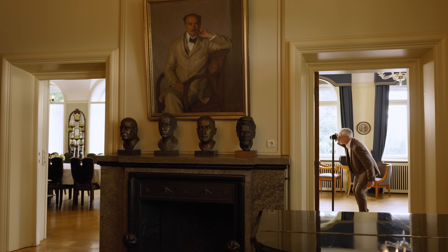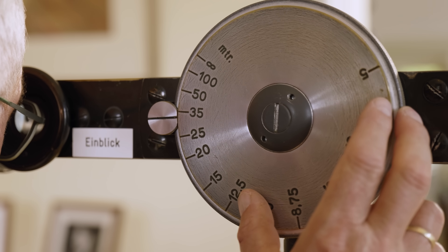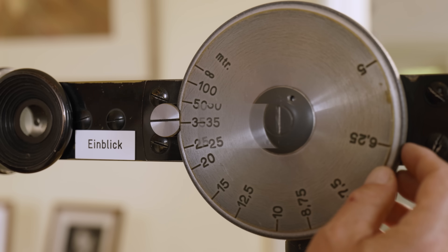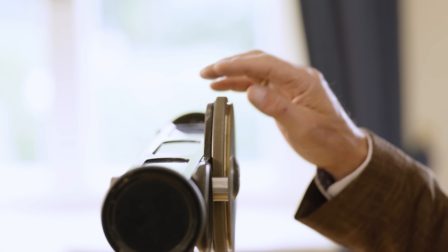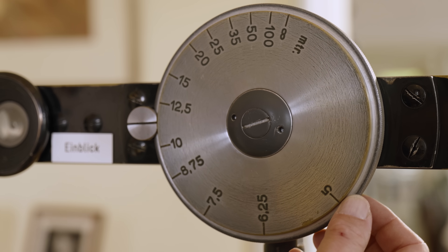The measurement happens when you look through the ocular — you see two images of the object. When you turn this wheel, these two images come together. When they are coincident, you have measured the distance to the object you want to focus, and you can read here on the wheel which distance you have.